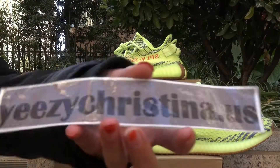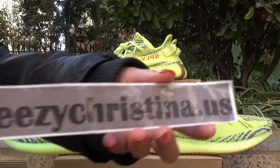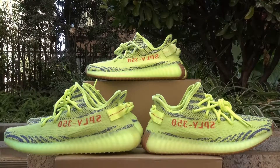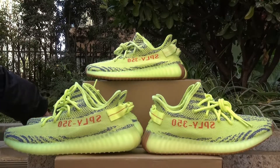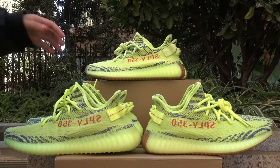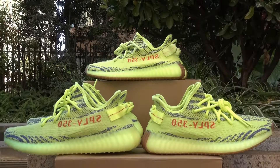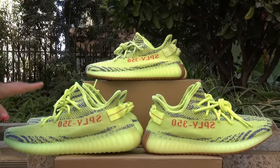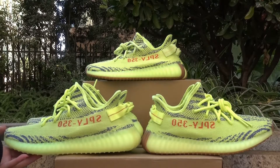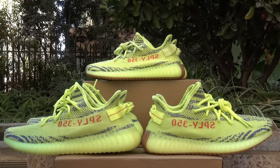Hello YouTube, this is Helen from Christina WS. Today in this video you guys can see there are three pairs of semi-frozen yellow Yeezy Boost 350 V2, and you guys may find there are many differences between these three pairs. I will show you guys the biggest difference between them.